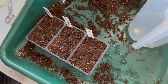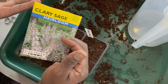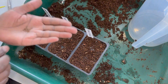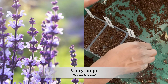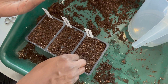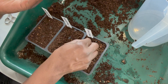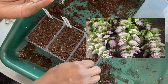Next up is clary sage, a type of salvia that can be used as a medicinal herb. Its parts are used in various preparations for digestive issues, anxiety, etc., and the essential oils are used in cosmetics and fragrances. It also has great ornamental value in a flower garden and attracts a host of beneficial insects, including hummingbirds.